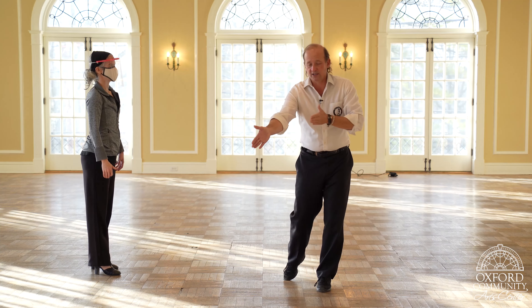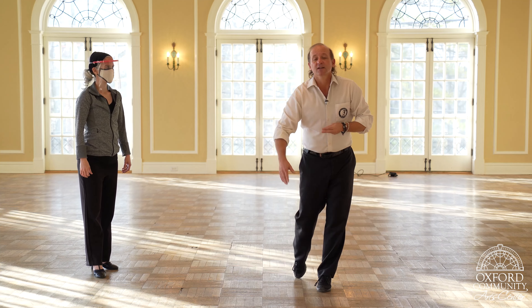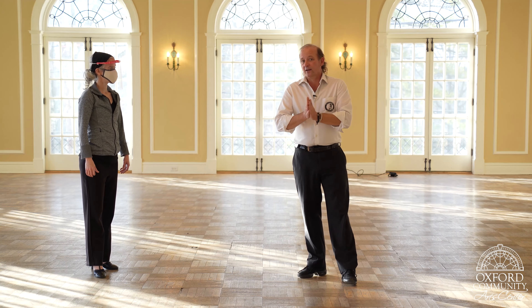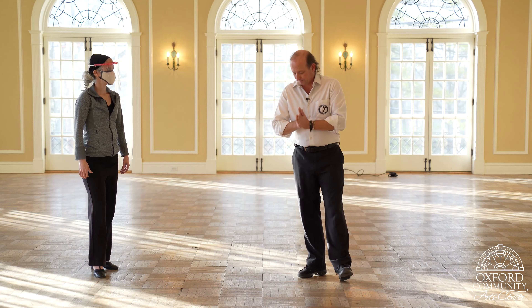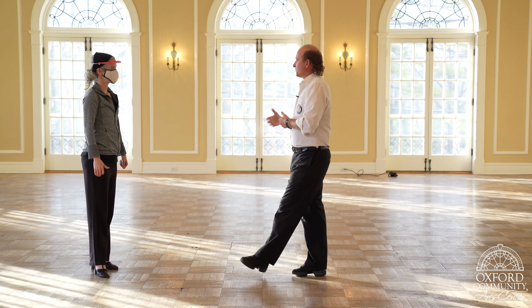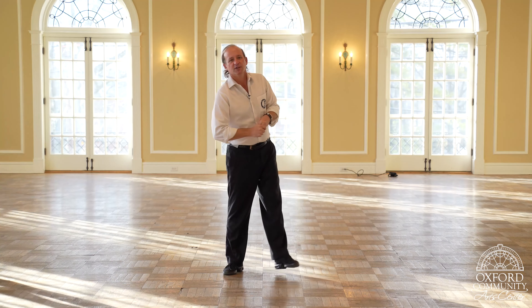So 'ready, go' is going to be very important — you've got to keep that in mind. Now, gentlemen, let me give the gentlemen's breakdown real quick, and then we'll get the girls back in on it.